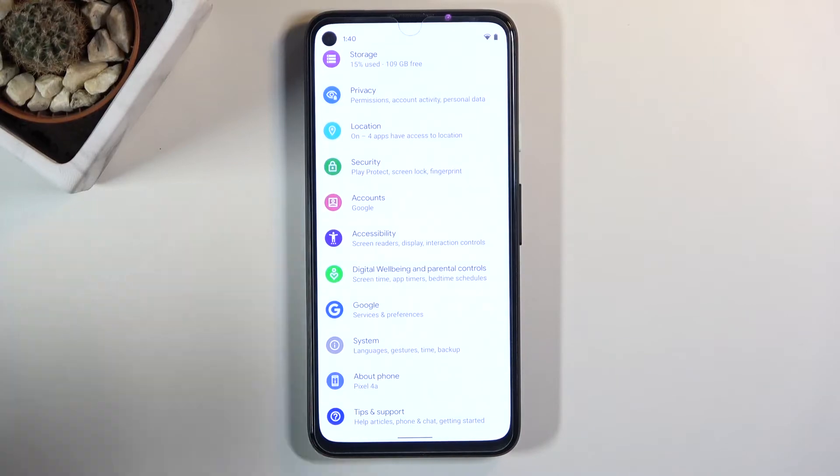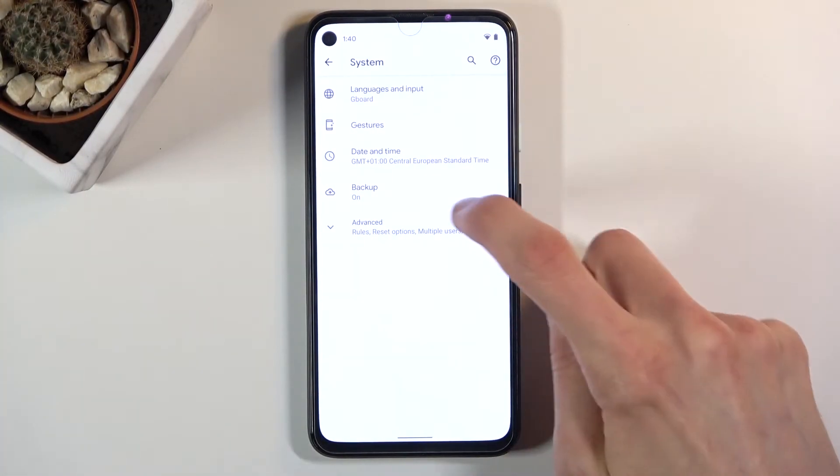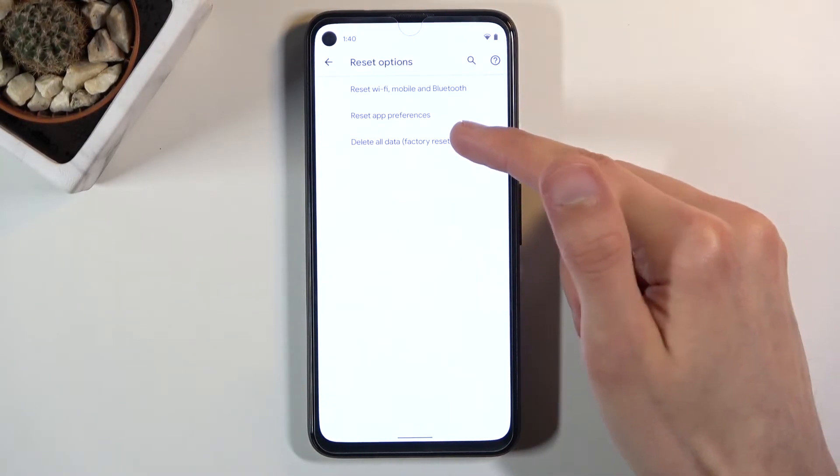From here you're going to scroll down all the way to System, tap on Advanced, and then select Reset Options, where you should find Delete All Data — Factory Reset.